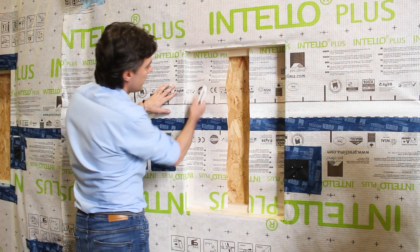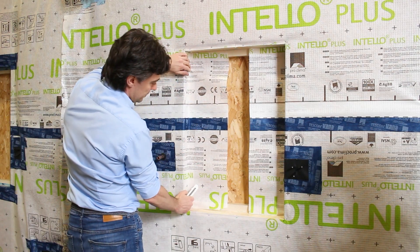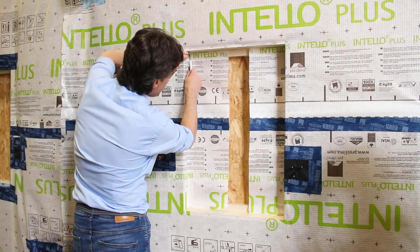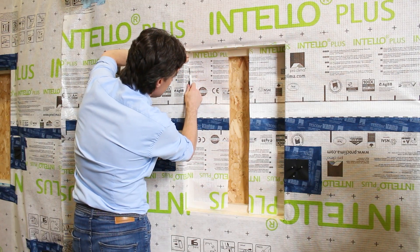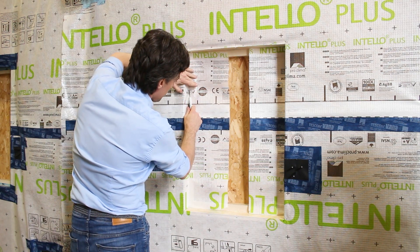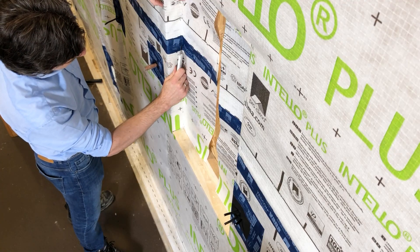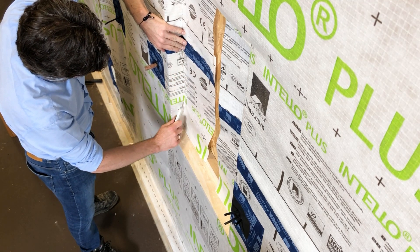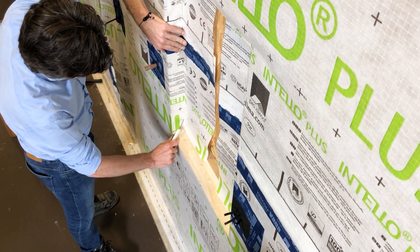When the membrane has been folded and stapled into place, Ilyas can go ahead and cut flush with the window or door frame, cutting the membrane along its length. The beauty of this method is that the waste piece he's cutting off can now become useful at both the sill and the head.